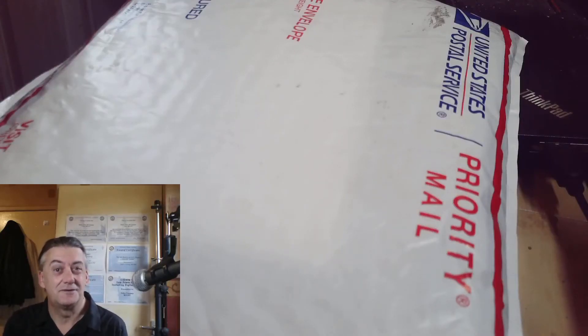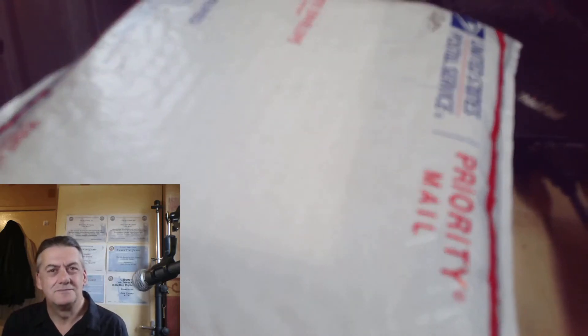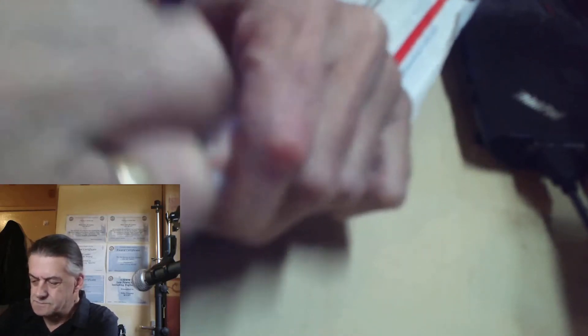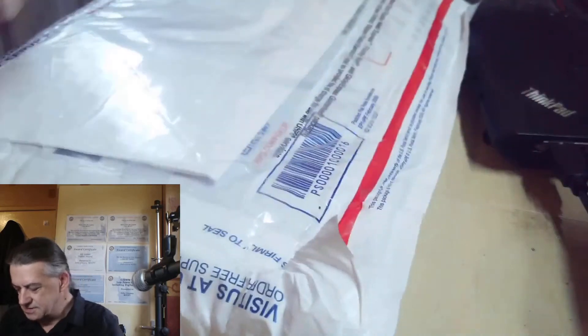Are you ready to see what I've ordered? I ordered it from America. This is something I really wanted, which is not easy to get into.